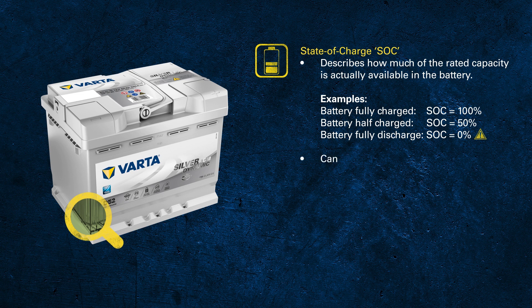Unfortunately on an automotive battery we don't have such an indicator. To determine the state of charge of an automotive battery you have to do two things: first, measure the battery voltage. For highest accuracy it's always recommended to measure directly from the battery terminals in order to avoid any bias through the wiring.